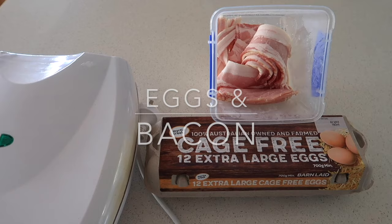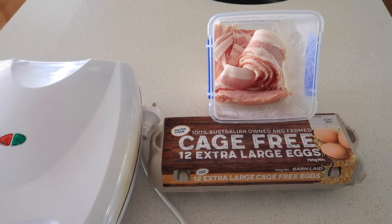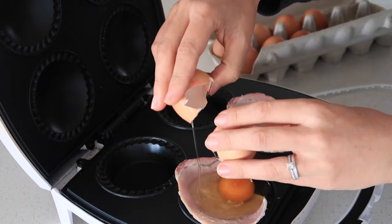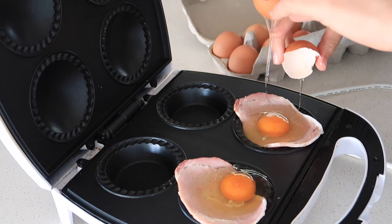The next meal I'm excited to share is what we use the pie maker for the most — eggs. Today I'm showing you how I do bacon and eggs, but we also just do eggs with a runny yolk, which is delicious. First, into a cold pie maker I'm putting bacon down the bottom, then cracking two eggs, and putting it on the microwave for six minutes.